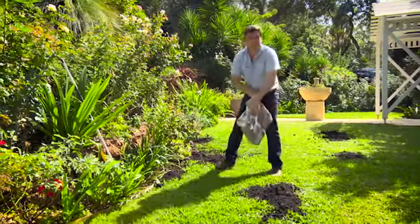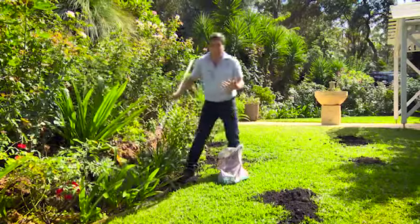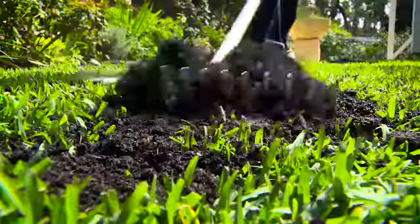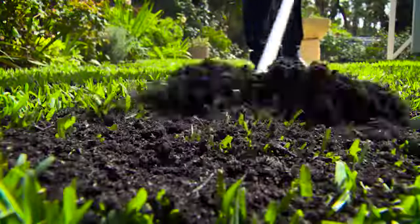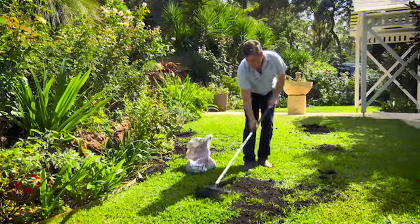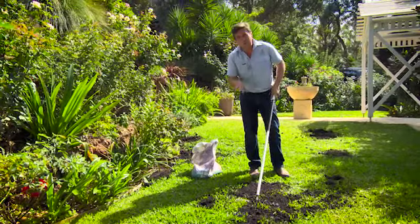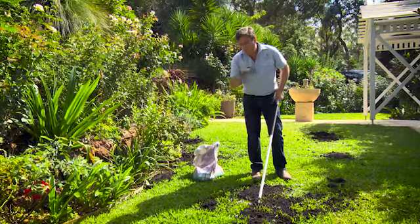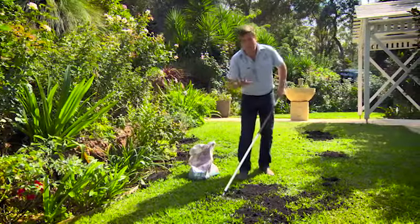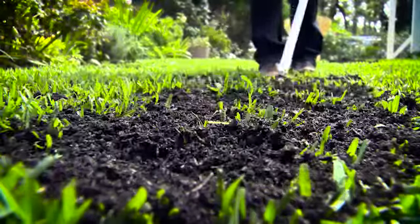And the last thing you need to do — and probably one of the most important things if you've got a running grass like this Buffalo — is put a lawn reviver over the top. A nice organic material as a top dressing does amazing things. It really does encourage the runners to spread through, and the combination of this and Troforte really is going to get your lawn back on track, looking really good and growing strongly before winter comes. That keeps weeds away and gives you a lush green lawn.